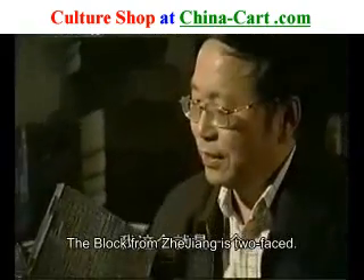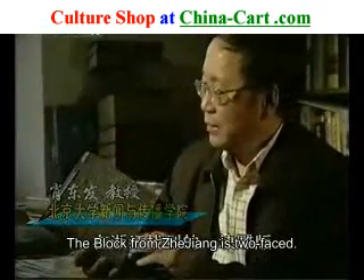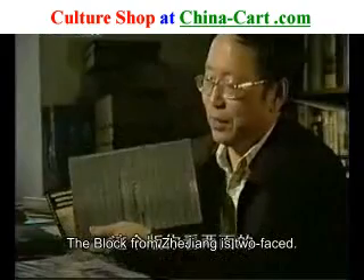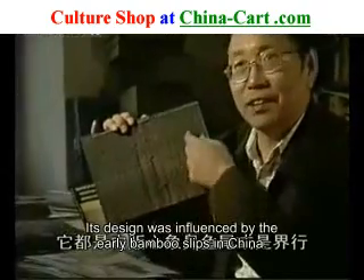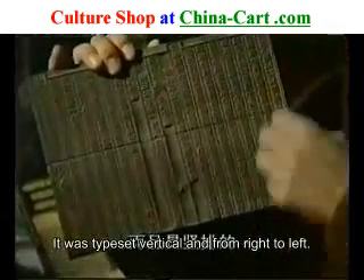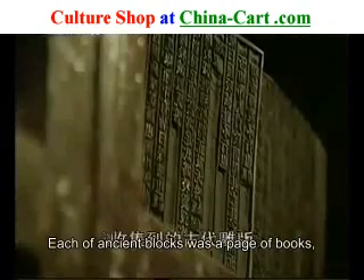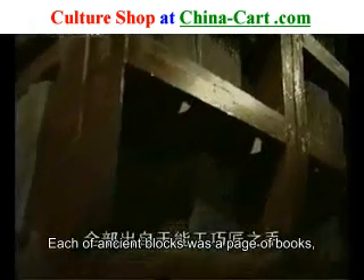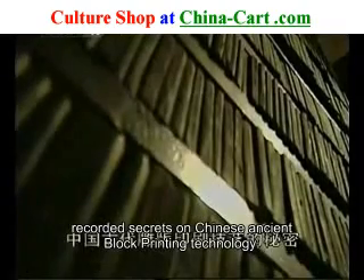这个就是一个在浙江找到的一块雕板。这个板两面都是有板心，像鱼尾，或者借行，一行一行的。这受中国很早期的竹简的影响，都要搞上借行，而且是竹排的，从右向左的。这样的板子在民间还有很多很多。